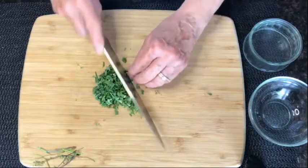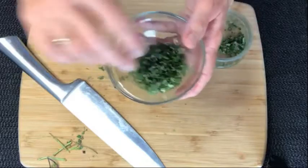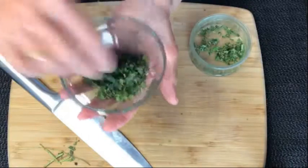When the herbs are chopped, put them in a bowl and they will be good for about two weeks. Put them in the room that you want to freshen. I like to have them in the bedroom — it just keeps the room relaxed for sleeping.